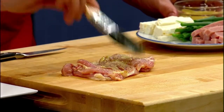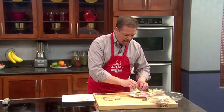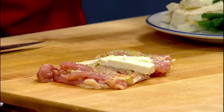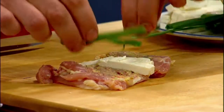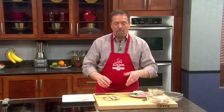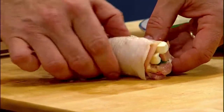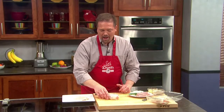This is a really flavorful dish with the mustard, and then I'm going to take some feta cheese along with those green onions, just a few of them, like so, and a piece of ham. Then all I have to do is roll it up, and basically what I'm doing is making it look kind of like the original chicken thigh.